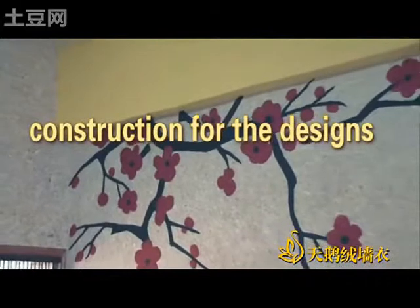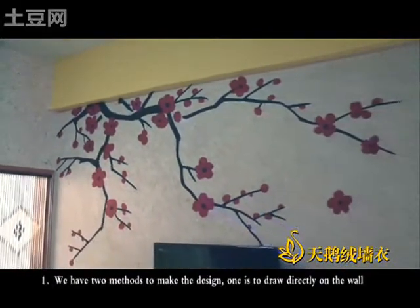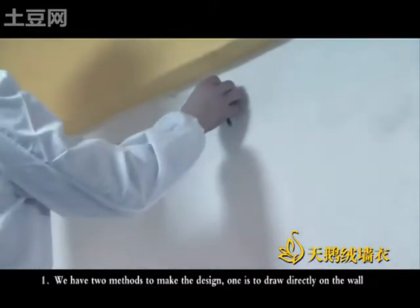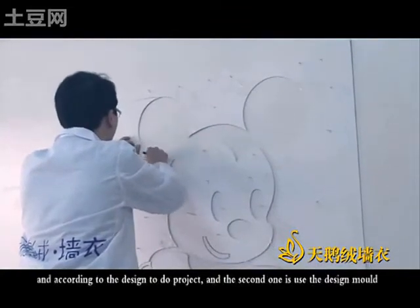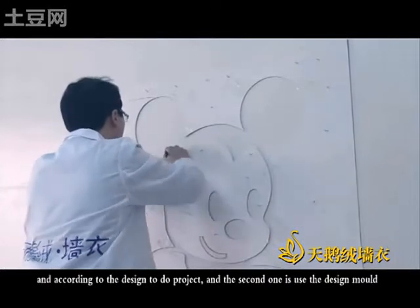Construction for the designs: we have two methods to make the design. One is to draw directly on the work according to the design. The second one is to use the design mode.